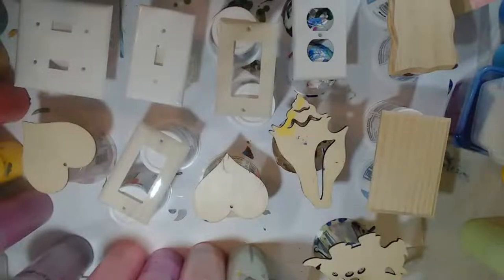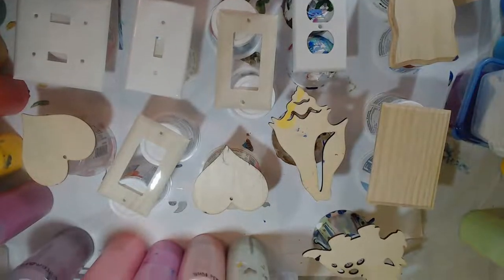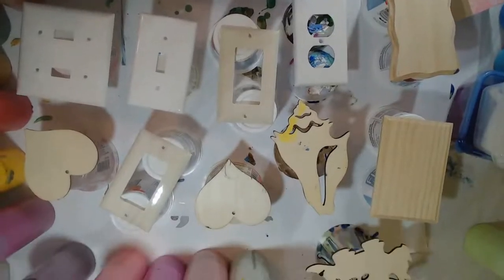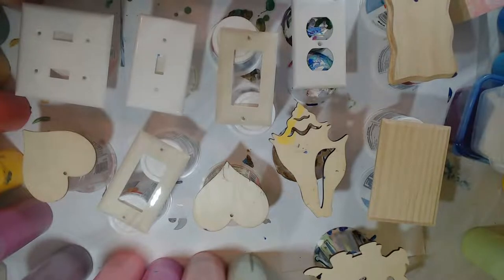Gloves on. All right. Welcome everybody, welcome back to Wimps Creek Art. Happy Friday. Let me just get that camera adjusted a little bit. Sorry about that. So we just got a variety of things we're going to pour on today. We'll wait a moment, let some people get in here. How's everyone doing today?